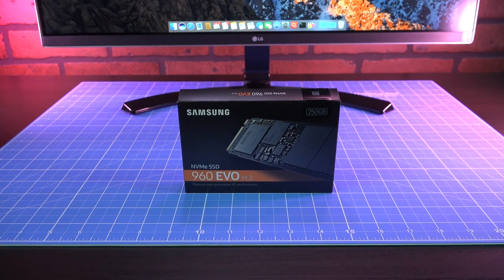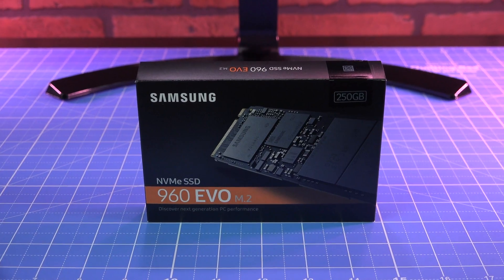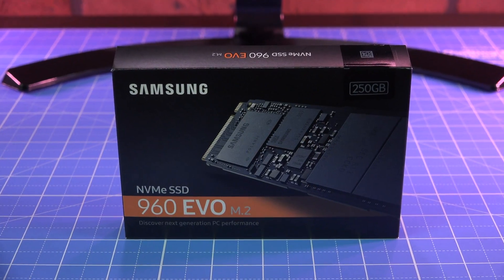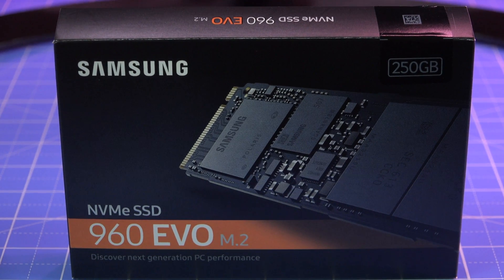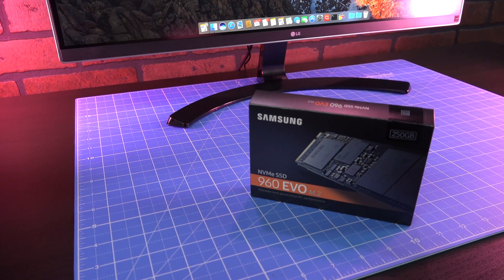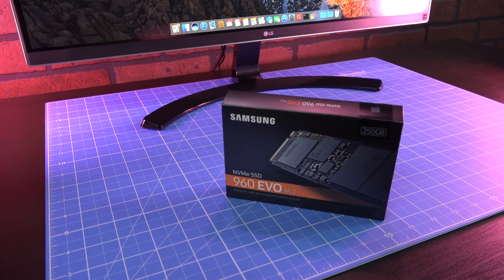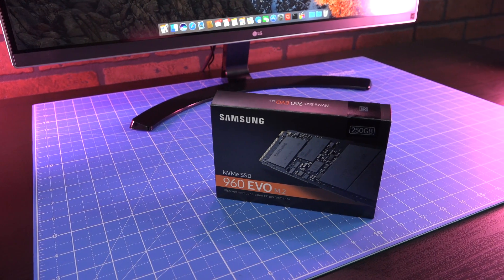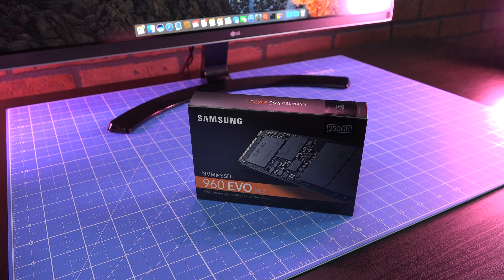Samsung has again upped the ante for SSD performance with their annual product refresh. This year, the 250 gigabyte Samsung 960 EVO's maximum sequential read speeds climbed to 3200 megabytes per second, up from 2200, while sequential writes reached 1500 megabytes per second, up from 900. The 960 EVO release sets in motion a cost-benefit analysis by tech shoppers eager to reap the benefits of Samsung's blazing new storage, starting at $130.